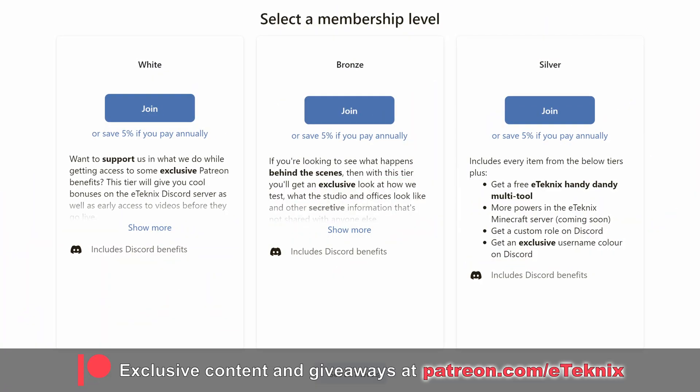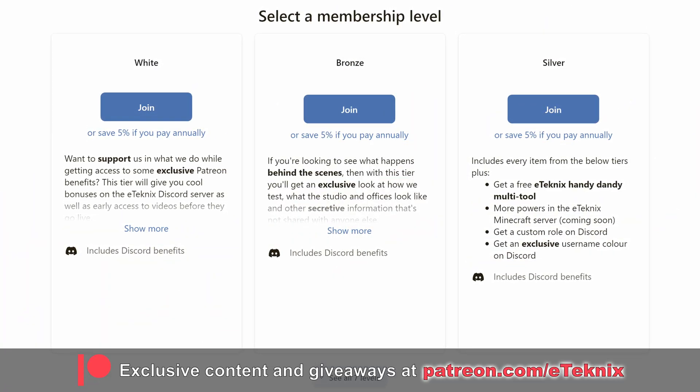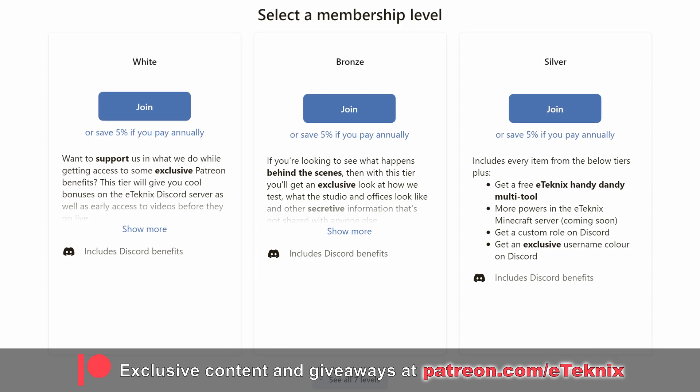So there you have it — hopefully you enjoyed the video. If you did, a like and a subscribe to the channel would be amazing. And if you love what we do, we've got a Patreon where you can support us while also getting access to behind-the-scenes content, a special area on our Discord, and much more. The link is as always down below. Thanks for tuning in — I'll see you in the next one. Bye!